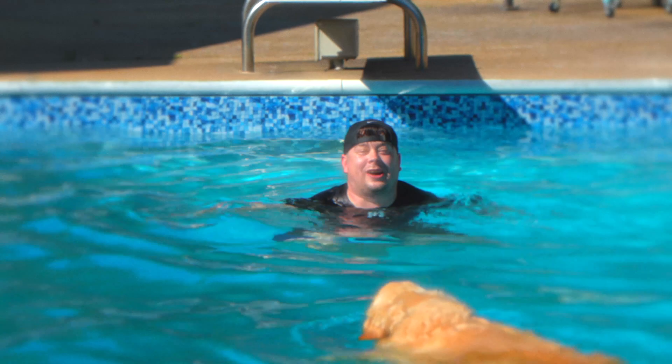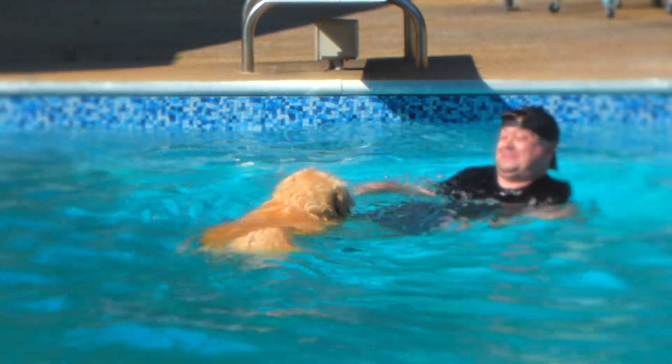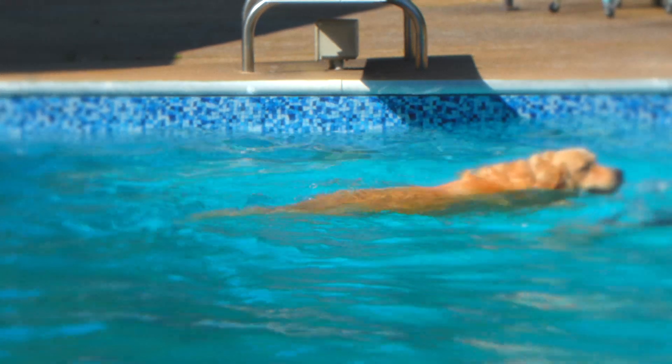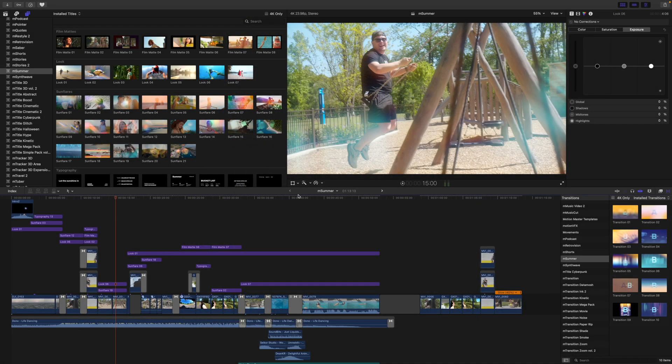This is George Edmondson with MotionVFX.com. Today we are looking at M.Summer from MotionVFX.